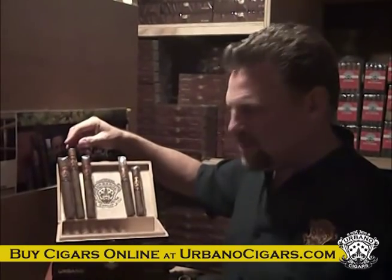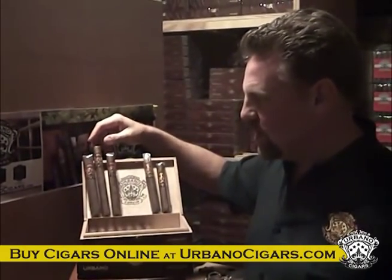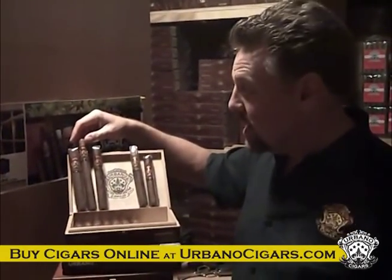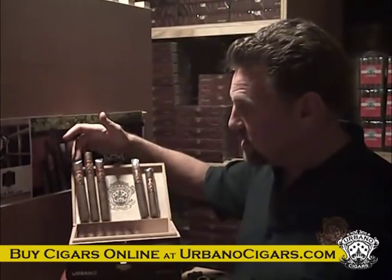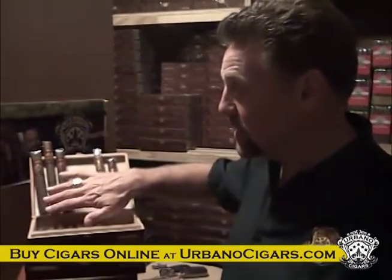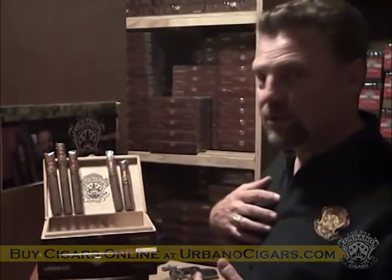Depending on how much time you have and what size you're comfortable with — the Churchill is probably about a full 45 minutes to an hour. It's seven inches long with a 48 ring gauge. The 6x60 has taken off really big for us right now. It's a much longer smoke — you're talking about a full hour to hour and a half of smoking this cigar, depending on how often you draw on it. When I'm picking a cigar, I ask myself: do I want a mild, medium, medium to full body, or full body cigar?